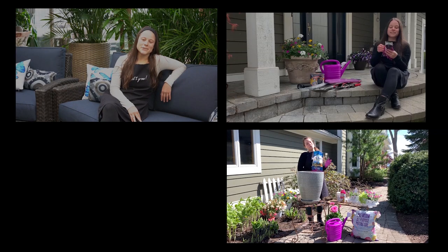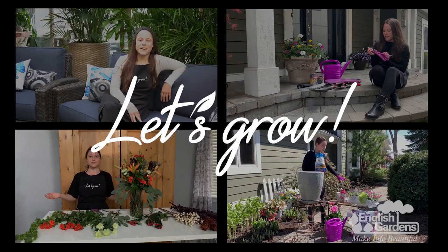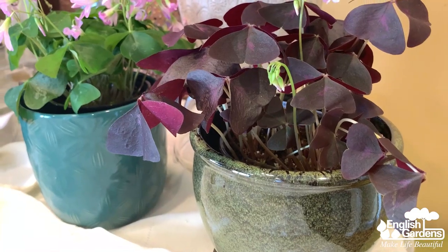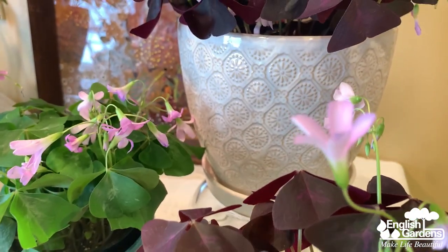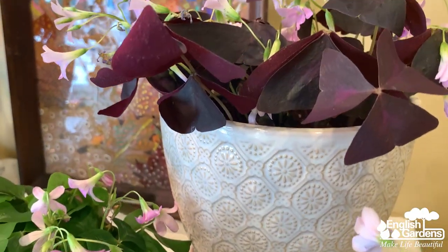Hey guys, Gracie here. Today I'm going to talk all about growing your own luck with shamrocks. We all know that the shamrock is a symbol of luck and prosperity, but I had no idea that they also make great houseplants. With their festive green color, pretty maroon, and clover-shaped leaves, shamrocks are of course perfect for St. Patrick's Day.